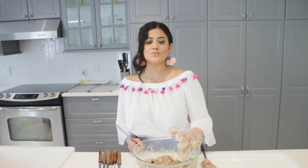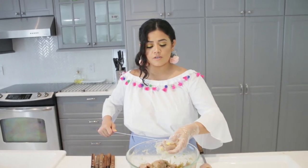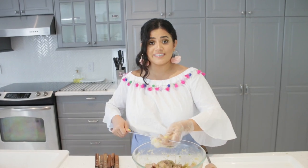Alright, we are ready to barbecue our meat. It's been marinating about 1 hour or so, and I can't wait to eat.